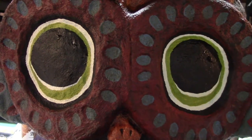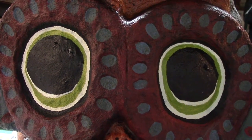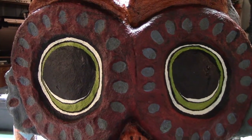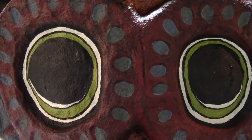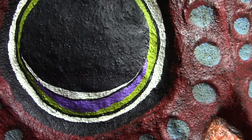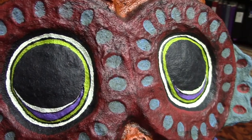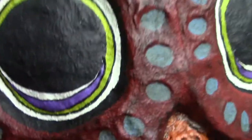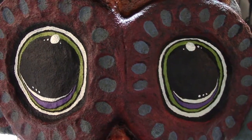I added the black but it just didn't go all the way down to the green at the bottom. Then I took my liner brush and outlined the outside circle and the inside of the green. Next I added the color pansy to the bottom of the eye, then came back with my liner brush and lined the bottom of the pansy color with black. Don't forget to add the little highlights.